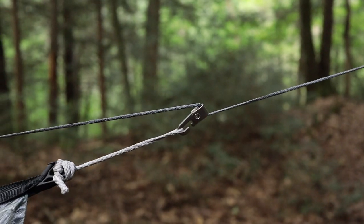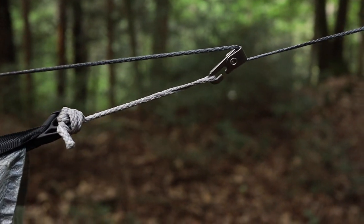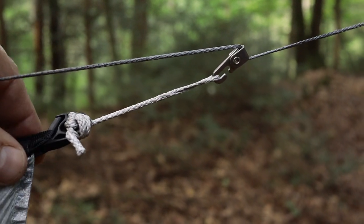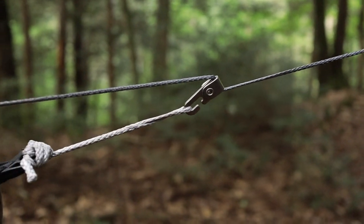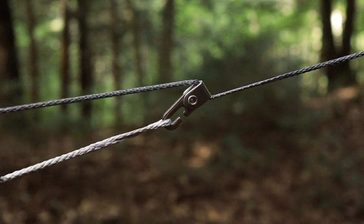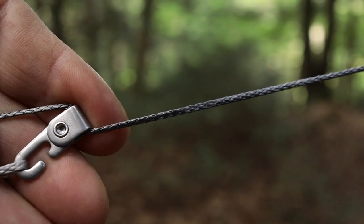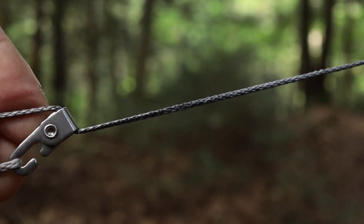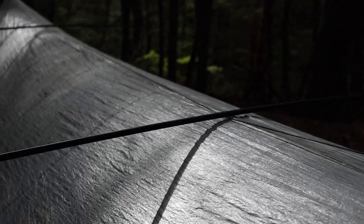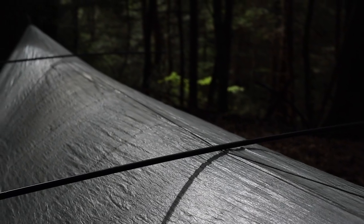With a continuous ridge line — and you could even use shock cord here if you wanted to — there's enough give that it won't split out. I'm not really an expert, but I've been using hammocks for going on 11 years and tried a whole bunch of stuff. These Nama Claws are something I'm really excited about — what a great little idea. The continuous ridge line also keeps my spreader bars from resting on or rubbing against the top of the tarp.